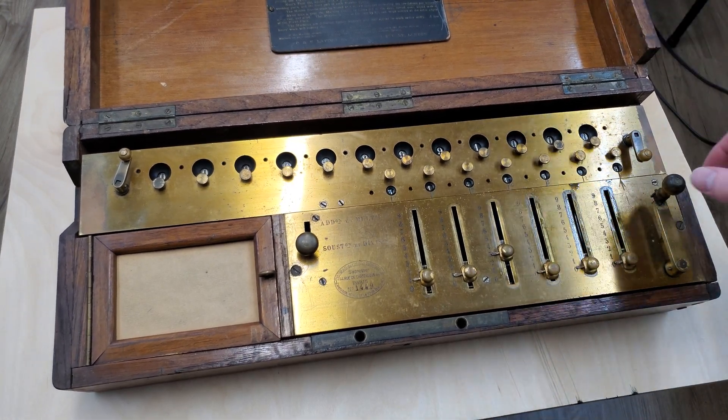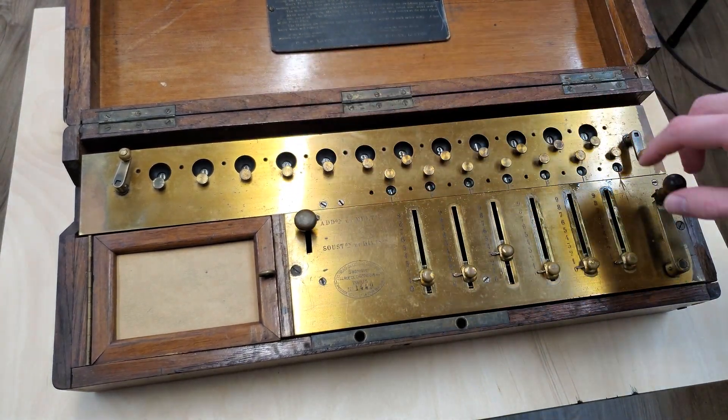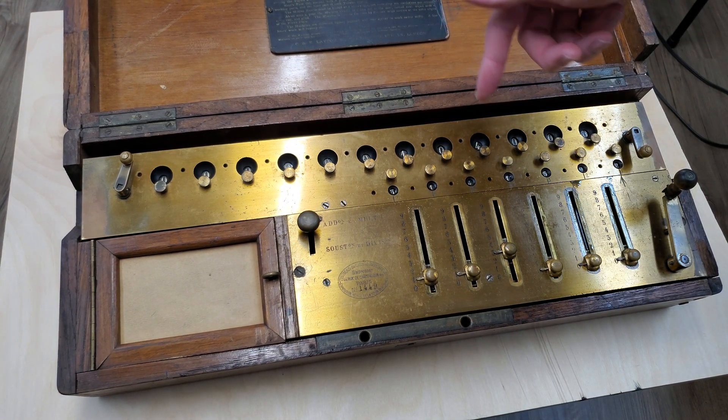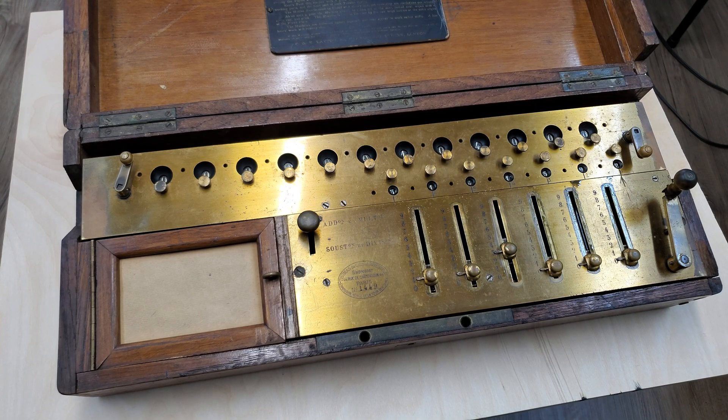Oops — went a little bit too far that one. Let's switch back to addition and add that back. So 104 is less than 113, so we actually have to stop here.